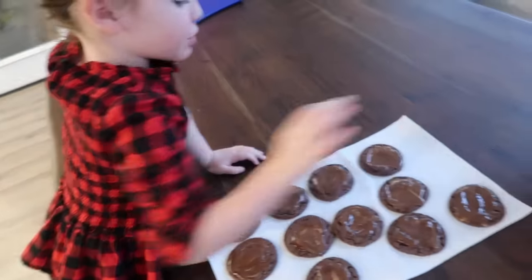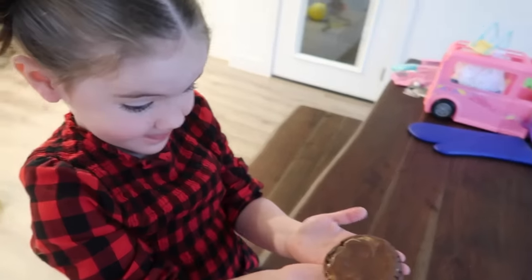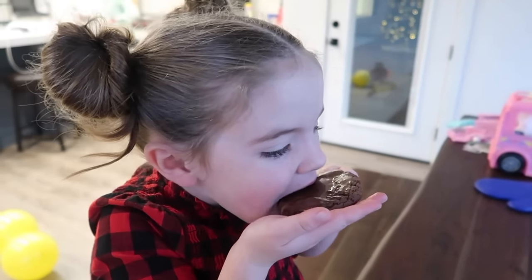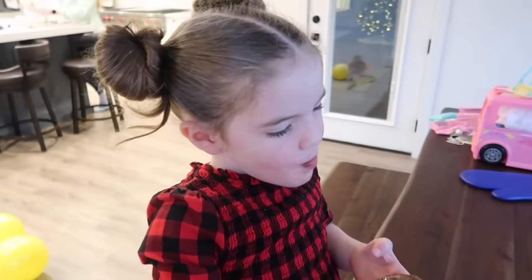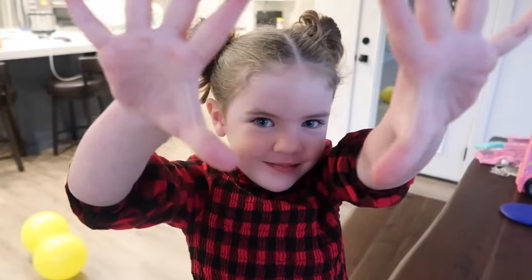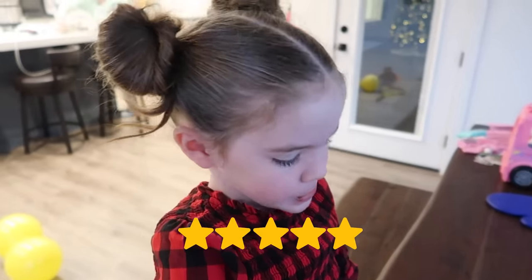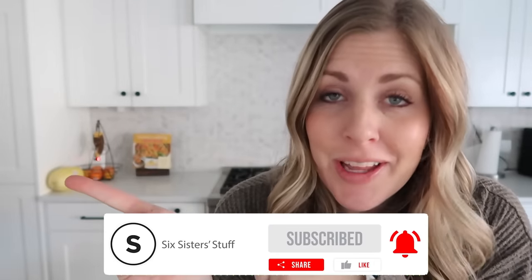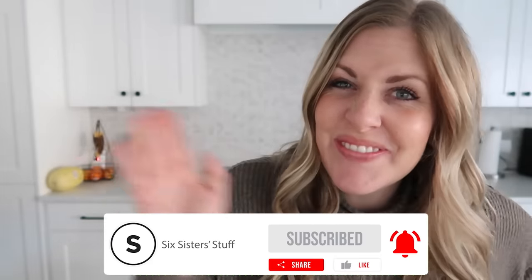Alright, ready to taste test the cookies? Give it a try! How would you rank it — one through five? Five! Ten! Five is our highest — are they yummy? Yes! Alright guys, if you want more Christmas dinner ideas, my video from last year has some different ones you might like. I'll see you guys next time — bye!